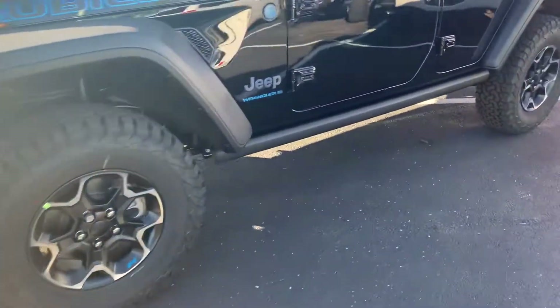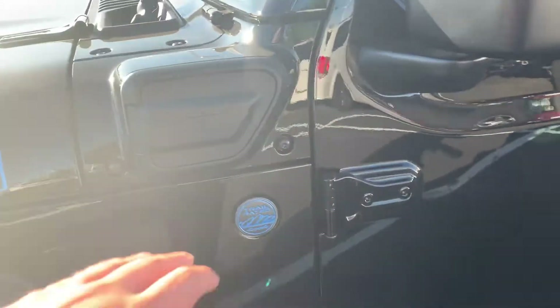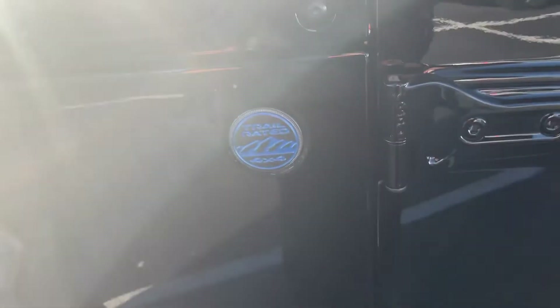I really like the wheels wrapped in KO2s. And of course, this one is a plug-in hybrid. There's your charger port. Pretty snazzy of course. Blue accents all the way through.